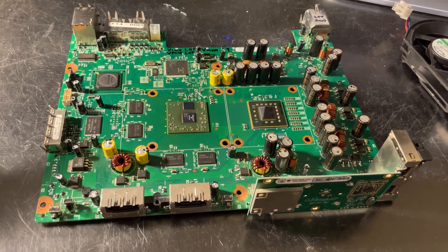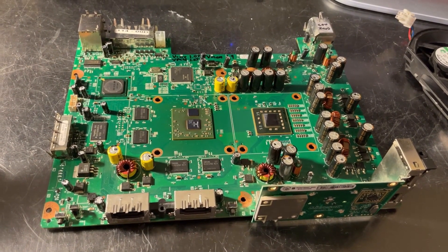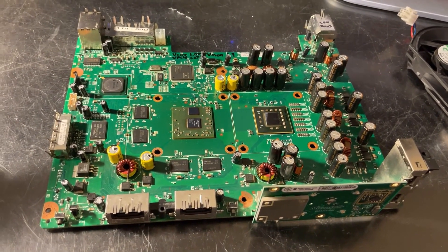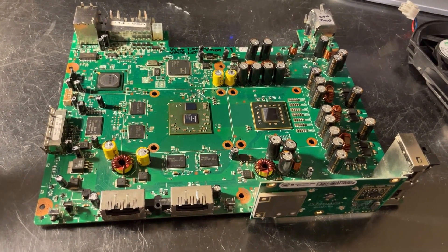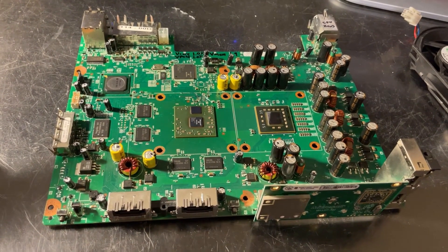To summarize: Type 1 Xenons cannot use retail, Type 2 Xenons can, and Glitch and JTAG have the same requirements as they did on the Zephyr and Falcon with this mod applied.